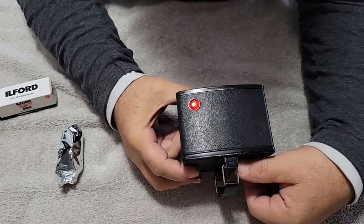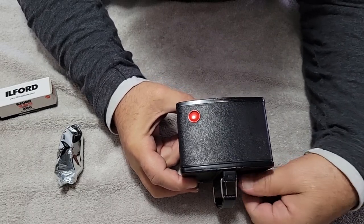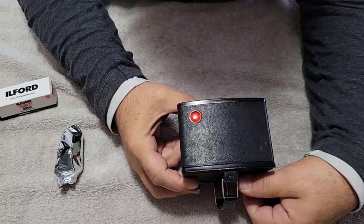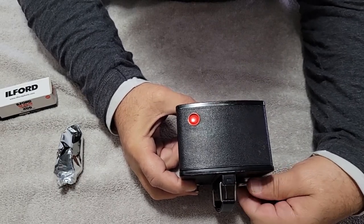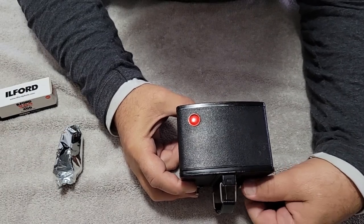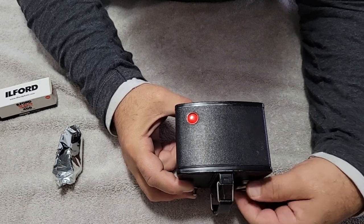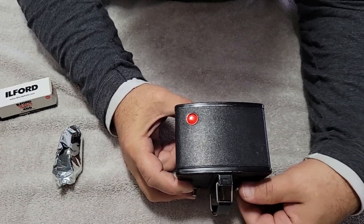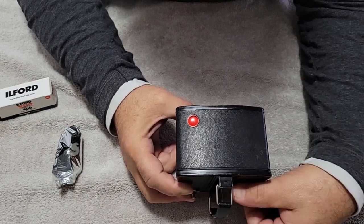So now we roll this. Oh, this rolls much better with the 620 spools. And I would say that's where the name came from, right? 620 Brownie Flash. Brownie 620 Flash. We're going to get her up.